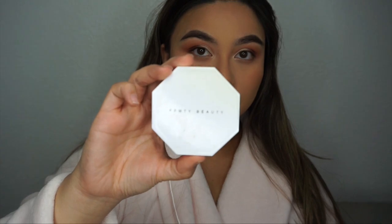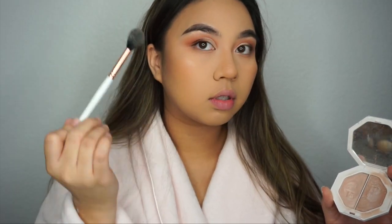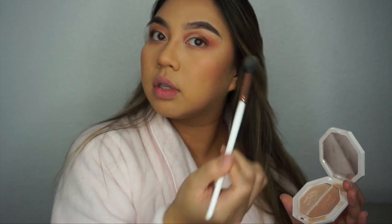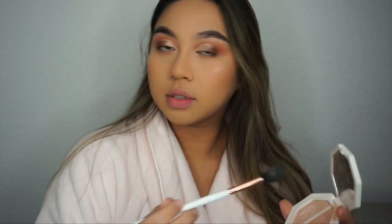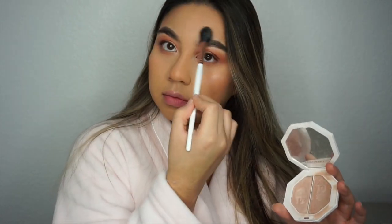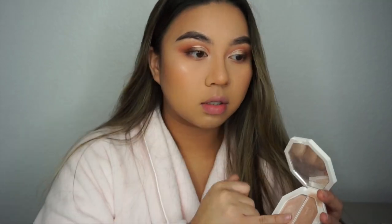After that I am going in with the Fenty Beauty Killawatt highlighter in the shade Lightning Dust and using the Makeup Shack T38 brush, applying it to the high points of my cheeks, my Cupid's bow, my forehead above my brows, and my chin. I'm using my finger to place the highlighter on my nose as well as the inner corner of my eye.